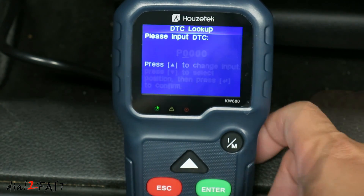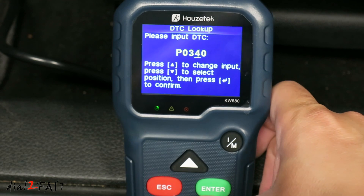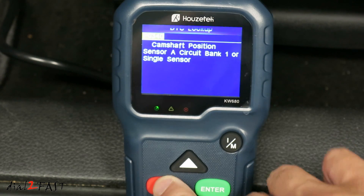Let me show you DTC Lookup. For example, we can enter P0340, hit enter, and this returns 'Camshaft Position Sensor A Circuit Bank 1 or Single Sensor Error.' So basically this is a lookup library you can use. When you're done, press escape.